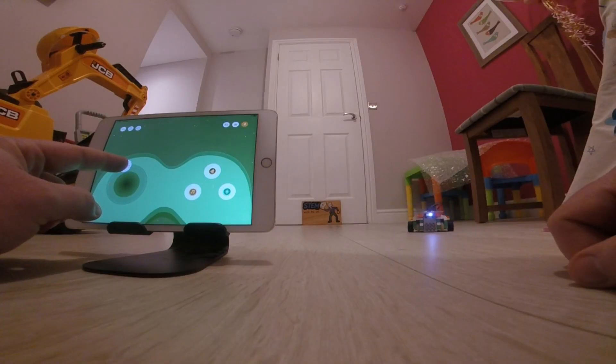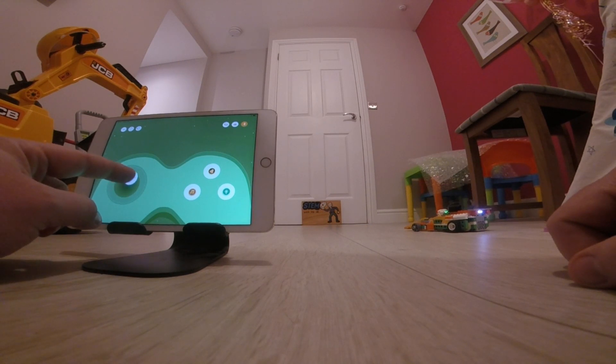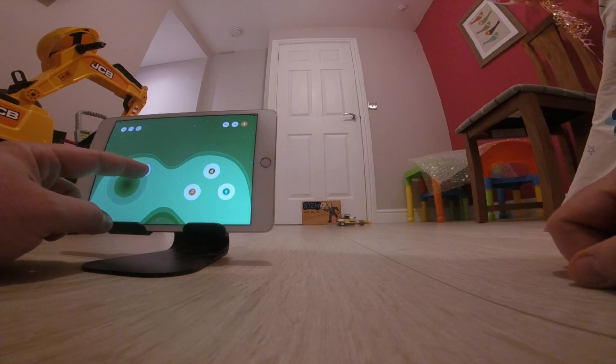I did mention earlier that you can code with Robot Q, and this is something I'm going to look at in another video where I'll create one of the other designs that has coding involved and go into that in more detail. The reason I decided to start with the race car is because it's a simple introduction to the Robot Q blocks, how to follow the instructions, and how to use the remote controller in a fun, familiar way that makes it accessible for children.